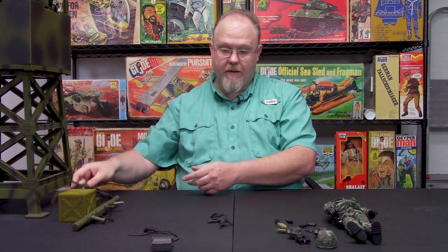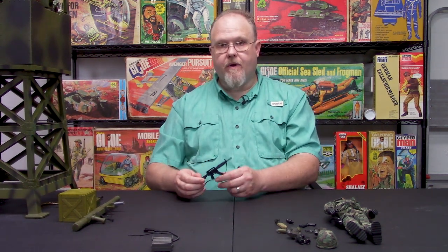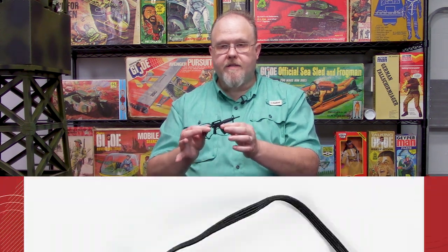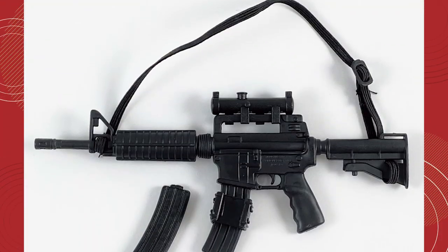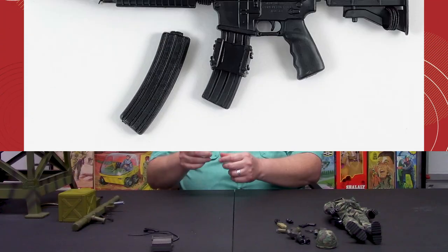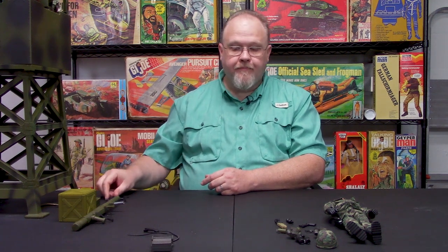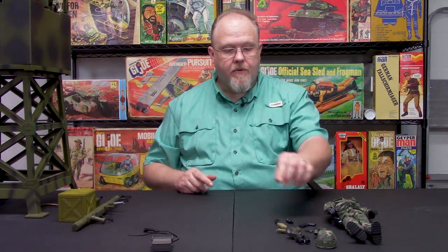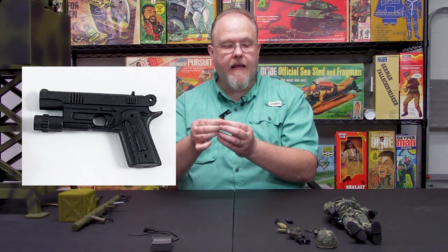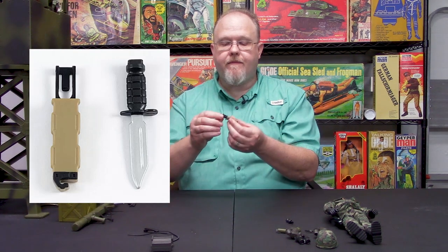The third weapon that comes with the set is the M4 carbine. This particular set comes with an M4 carbine that actually has two magazines and the coupler, and then it has a little scope on top. Unfortunately I don't have those with me at the moment at the time of this video.